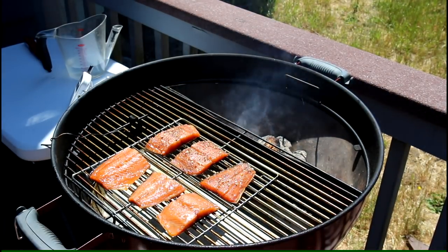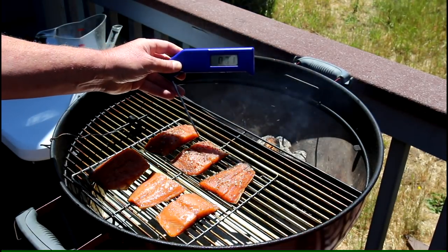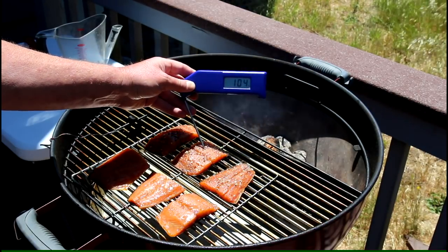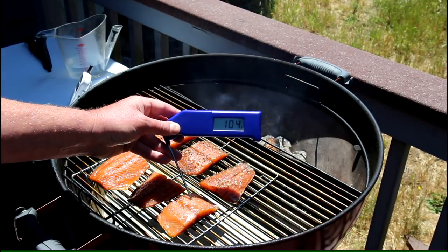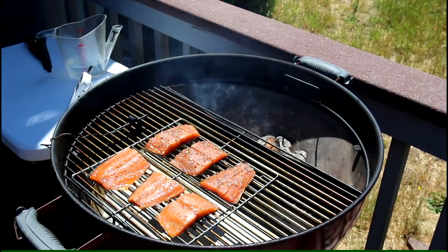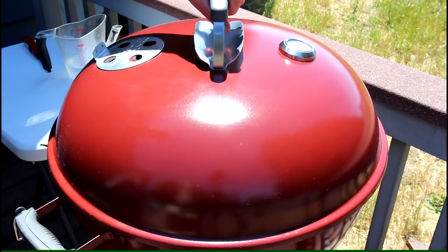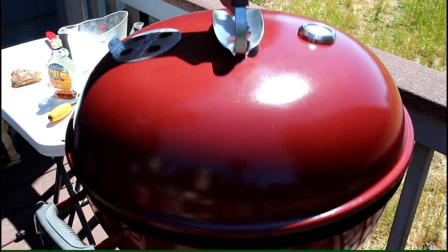That actually looks pretty good. I'm going to check the temperature of the fish — it's supposed to be 145 degrees to be done, and it's at about 104 right now, so it's got a ways to go. I'll put the lid back on and let it go for a while, just keeping an eye on it.